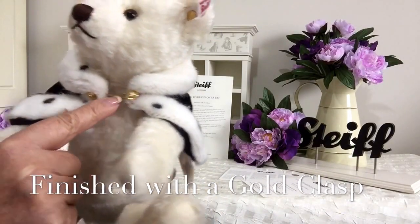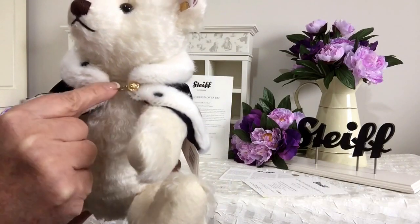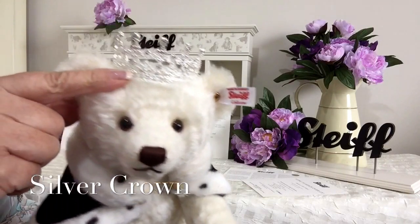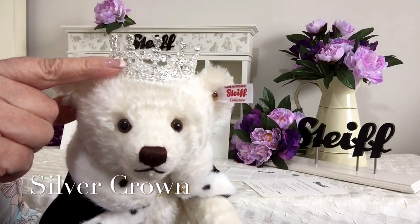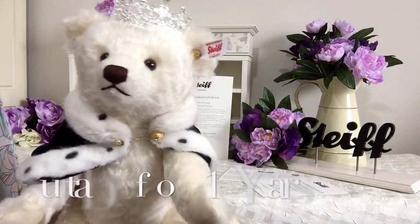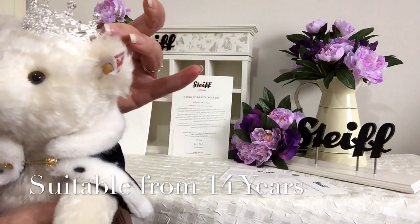You can see it's been held together by a gold clasp. And on her head she's got her beautiful crown, because every queen must have her crown. And this is actually attached to her head, so it won't come off.